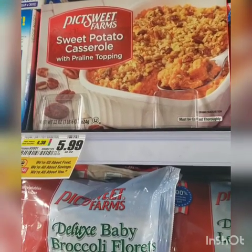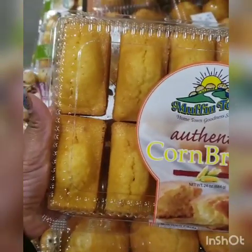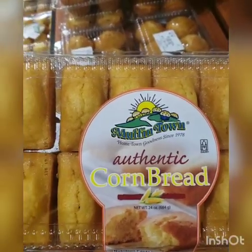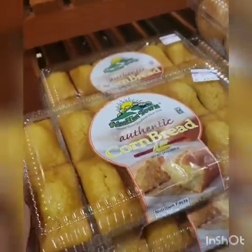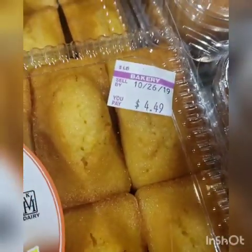We're going to be making the yams from scratch. If you're in a time crunch you can find cornbread already made, but it has an aftertaste to me — I don't know if it's the preservatives.